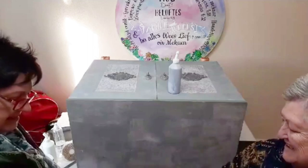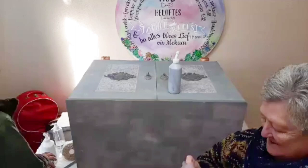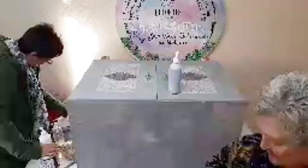Let's put that in - the instructions are still in there. Here are the new Hocus Pocus Rub-On Transfers.